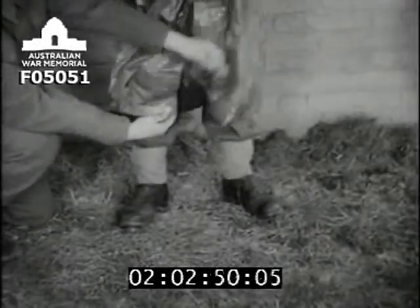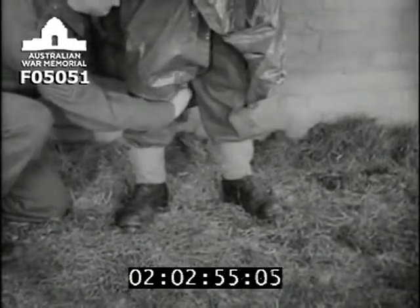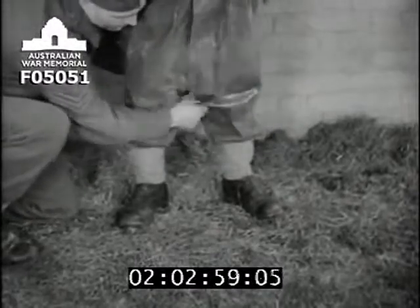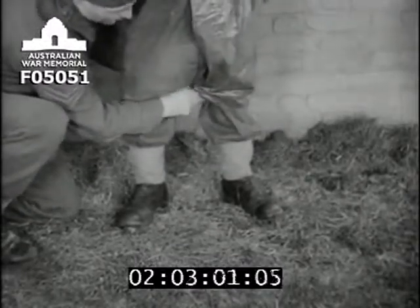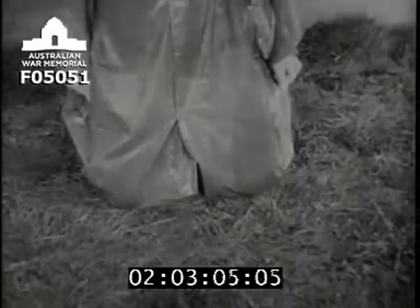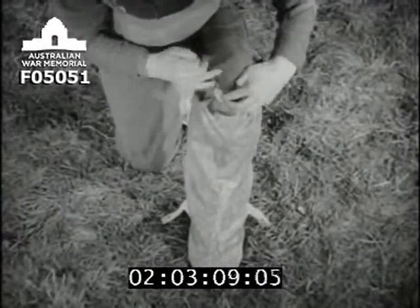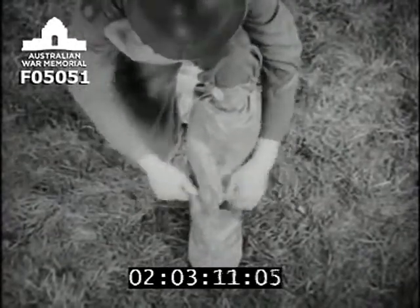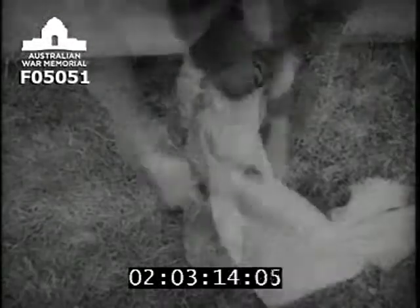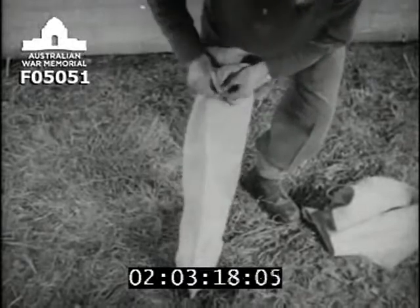The cape differs from the ordinary cape in that it has two pairs of pressed studs, which enable the points of the cape to be fixed between the legs to form a loose trouser effect. This gives protection to the legs and knees when kneeling. Overboots are worn over ordinary boots, and fastened with a whipcord round the knees, and with straps round the ankles. Overboots can be improvised from sandbags or sacking.